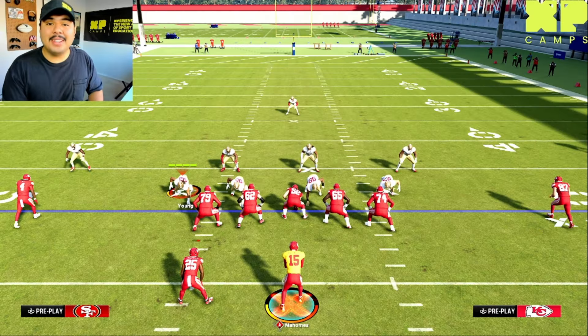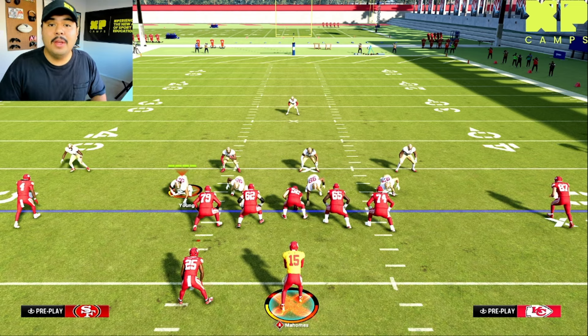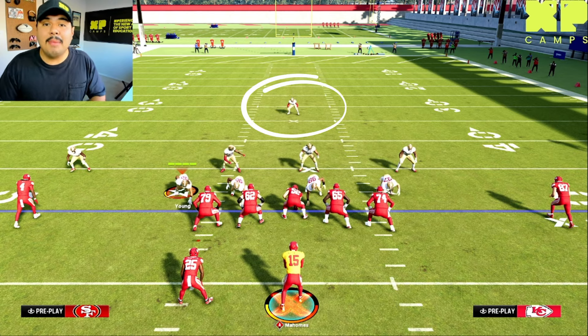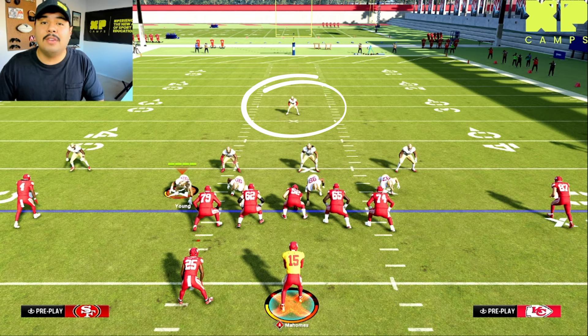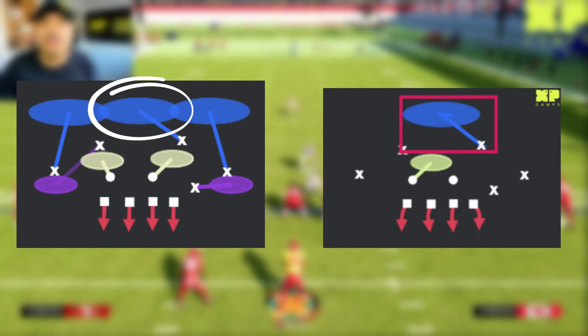The first thing you're going to want to take a look at in your pre-snap reads is the alignment of the safeties on the field. With a single high safety, it can only be one of two coverages: either a cover three zone or a cover one man, because those are the only two coverages that have a single high safety.